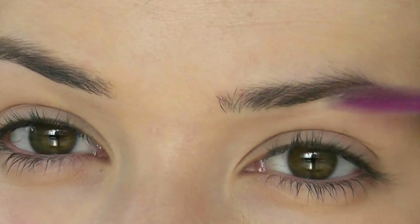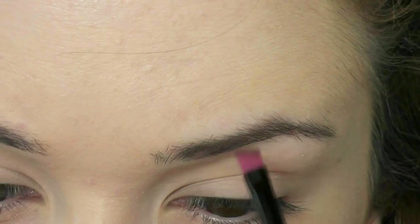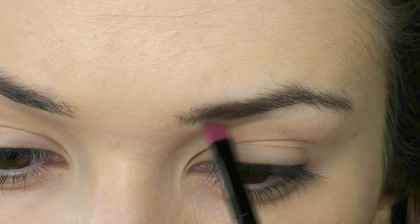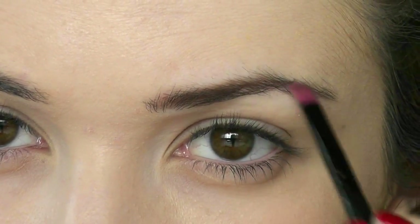Moving on to the eyes — this is the fun bit. I'm going to first shape my eyebrows. You might ask if that's really necessary, and it kind of is. I'm taking an angled brush and a brown shadow and working it through my brows, because in pictures your eyebrows can disappear, so this will make sure you don't lose the framing around your eyes.